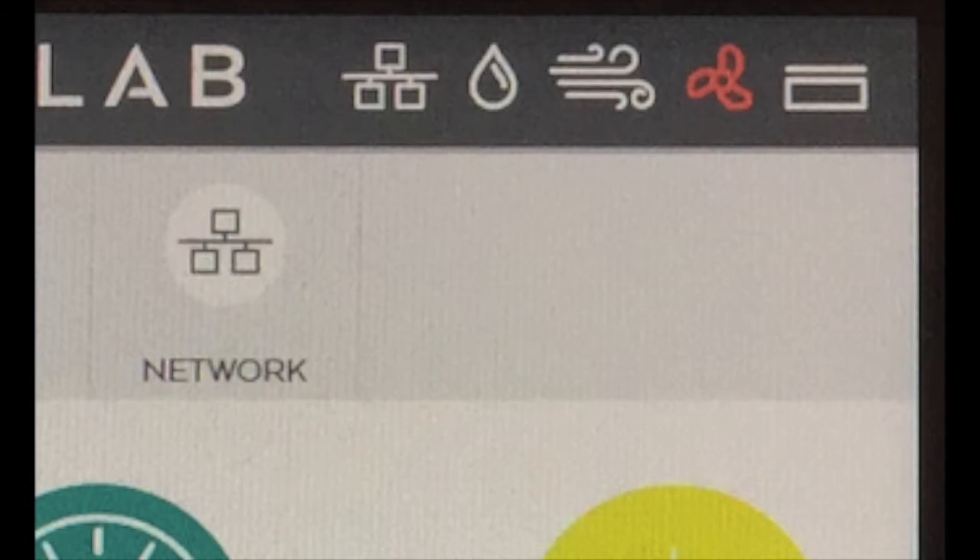It's important to note these symbols in the top right-hand corner. These symbols correlate to the units we were just talking about. The water drop is the hex box. The wind and fan are the ventilation unit. The box is the lid. If any of these symbols are red, such as the fan, that means there's something wrong with one of those units. In this case, the fan is simply turned off.